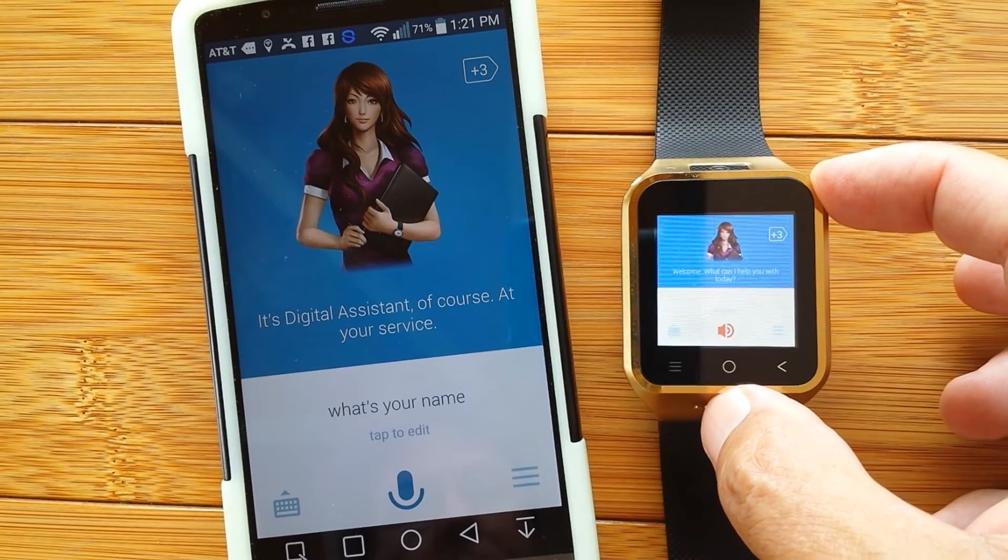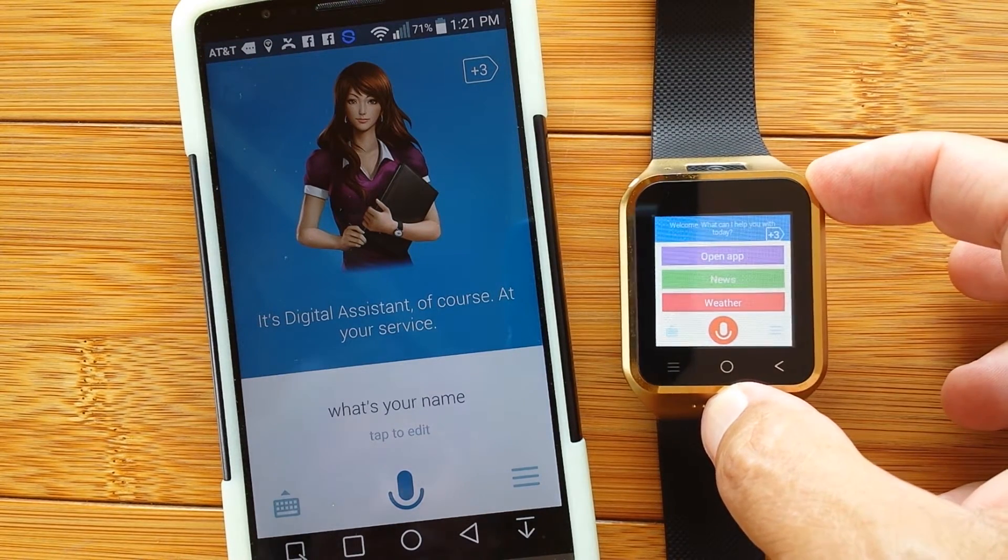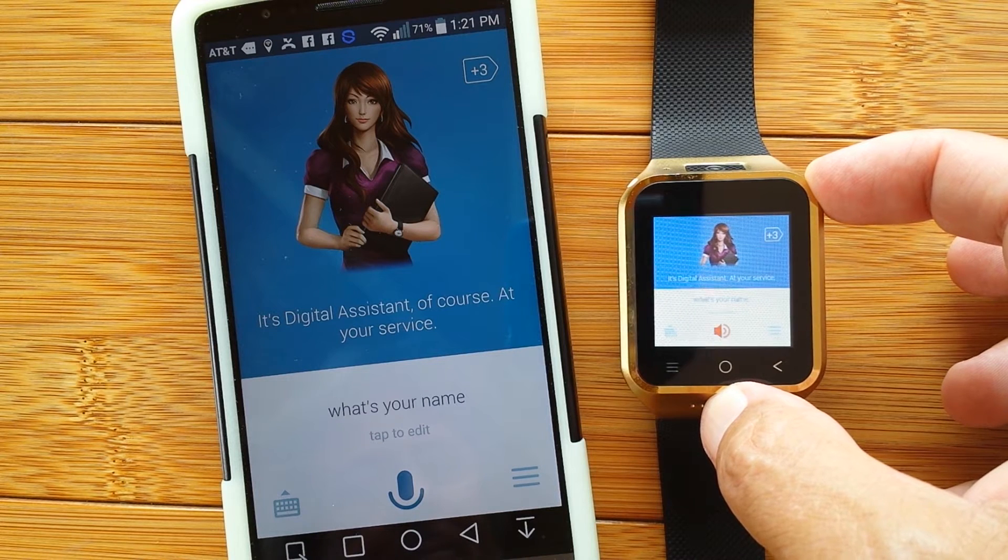The assistant says: 'What can I help you with today?' We ask: 'What's your name?' And it responds: 'It's Digital Assistant, at your service.'